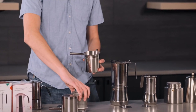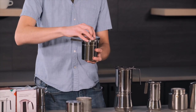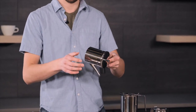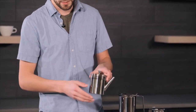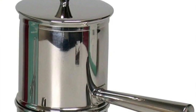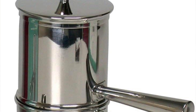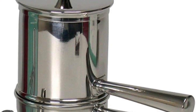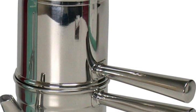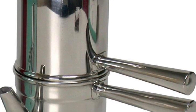Of course, we can't forget the most important factor — the quality of coffee it produces. The ILSA stainless steel Neapolitan coffee maker is synonymous with rich, flavorful coffee. It perfectly captures the essence of the beans, ensuring a brew that's consistent in both taste and aroma. It's not just about making coffee; it's about experiencing it.